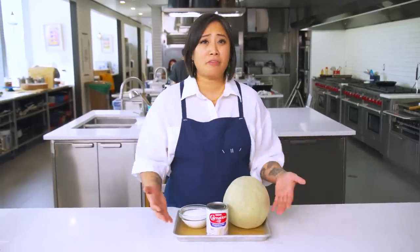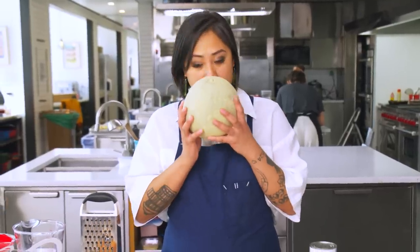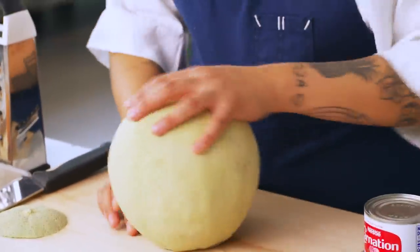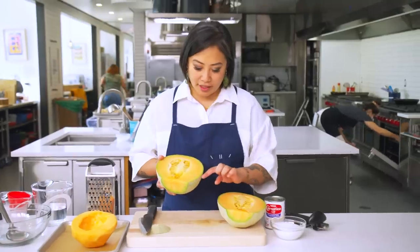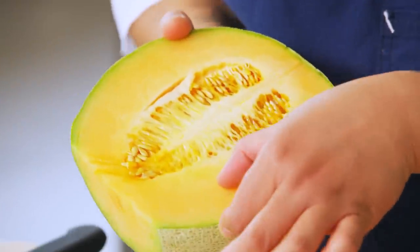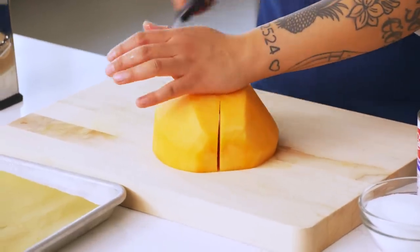I chose cantaloupe because it is perfect when it is ripe and in season. This one feels really great — it feels heavy, which means there's a lot of juice with it. You can smell the cantaloupe as well. I like to cut the top first, and then this gives you a base so that the cantaloupe doesn't roll around. You just cut it down the middle and you have a beautiful cantaloupe. I'm actually going to cut the cantaloupe again just so that it's easier to grate.